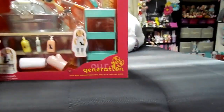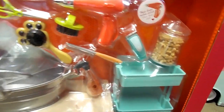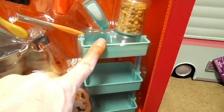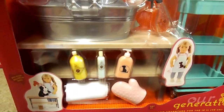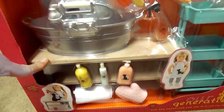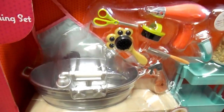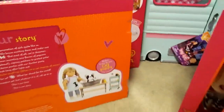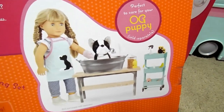Next will be the Our Generation Pet Grooming set — all the accessories you need to take care of your pet. I love this. That will actually be cute in the school too. So this is what it looks like in the back. Super cute.